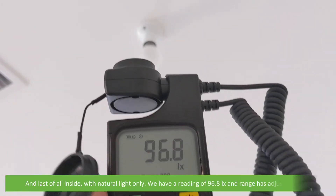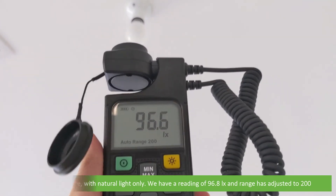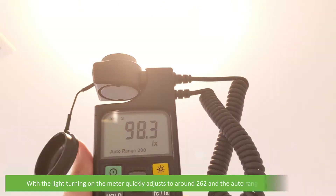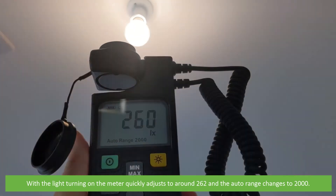And last of all, inside with natural light only. We have a reading of around 96.8 lux and the range has adjusted to 200. With the light turning on, the meter quickly adjusts to 262 lux and the auto range changes from 200 to 2,000.